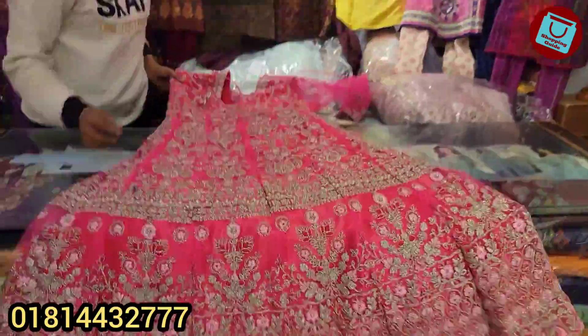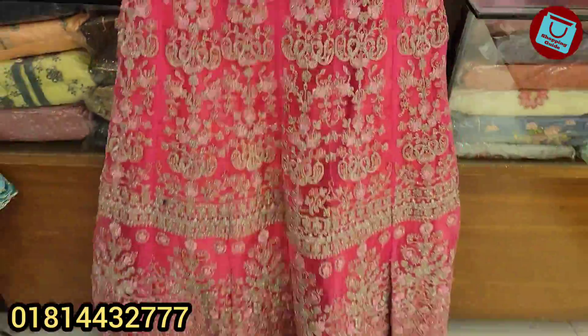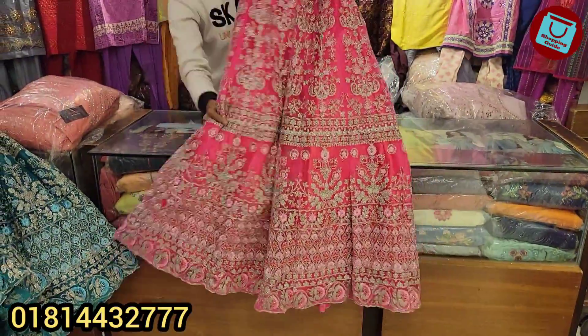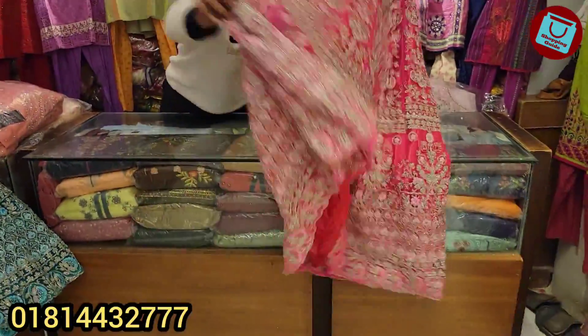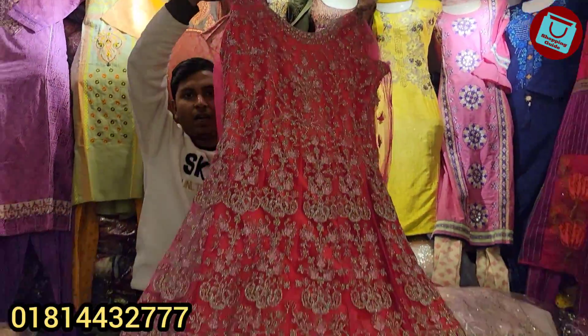So all over, the price is 40,000. Which is a bridal gown at 40,000 — top to bottom, front side, back side — and the price is 40,000.